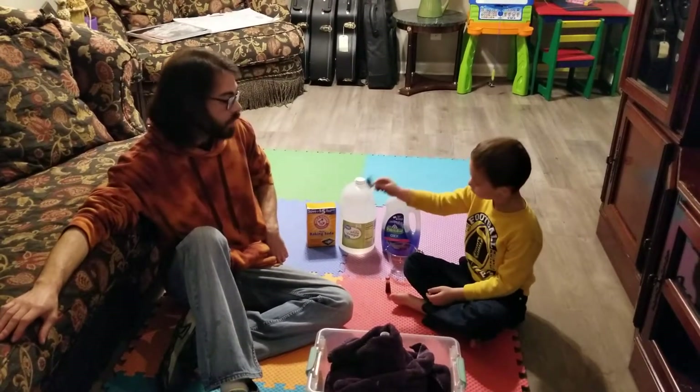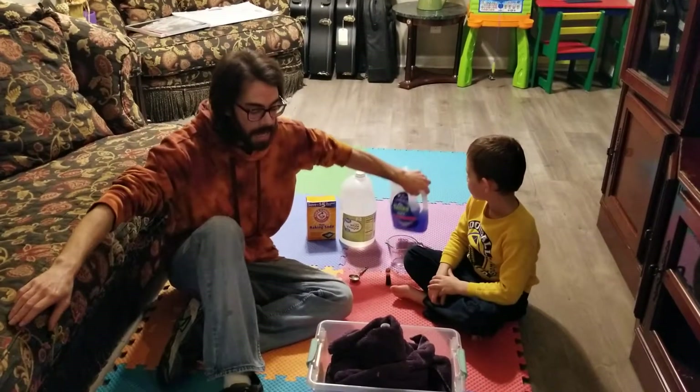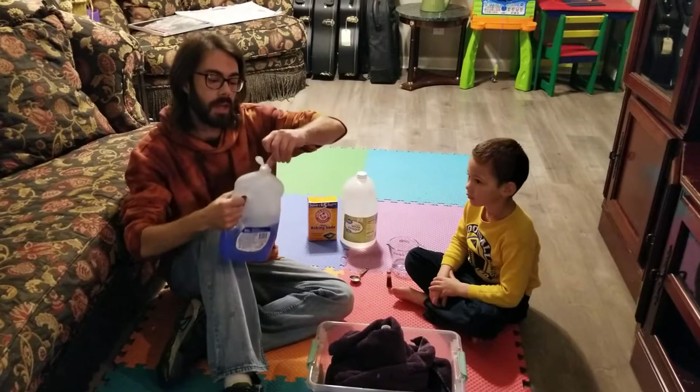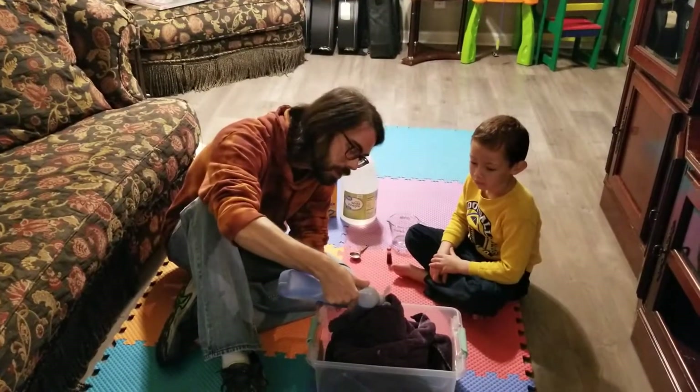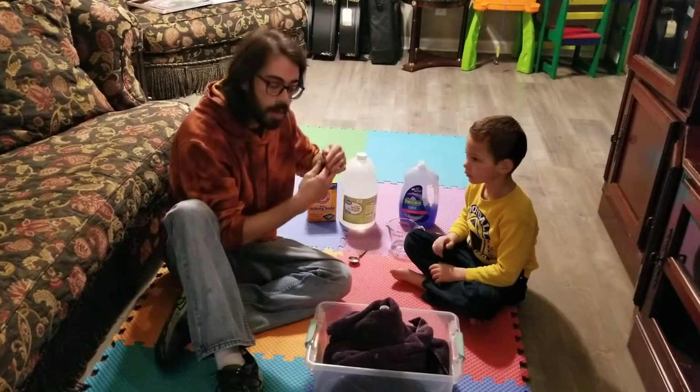That's a measuring spoon. So the way we're going to do this is we'll begin with our liquids. We're going to put just a dash of liquid soap in here, and a little bit of food coloring.